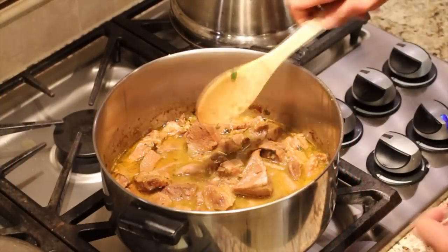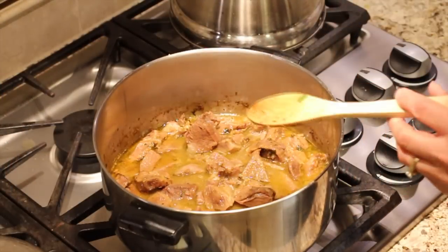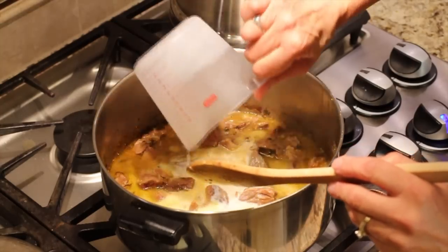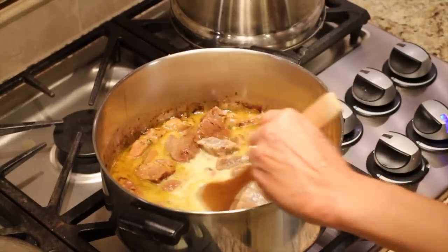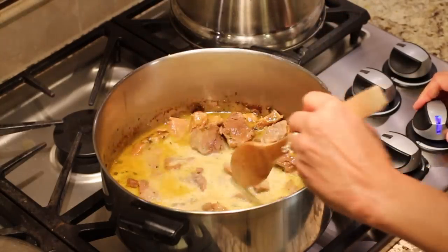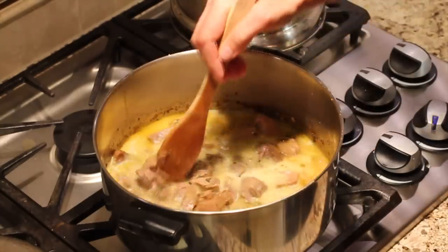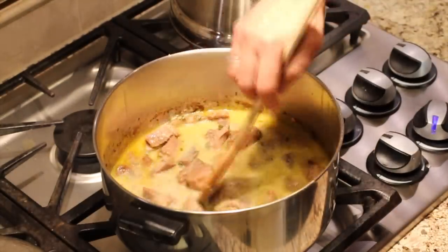The pork has been simmering now for just about three hours, and now it's time to add the milk. We're going to bring this back up to a boil, so I'm going to turn up the heat, and then we're going to simmer it again for about another 15 to 20 minutes.